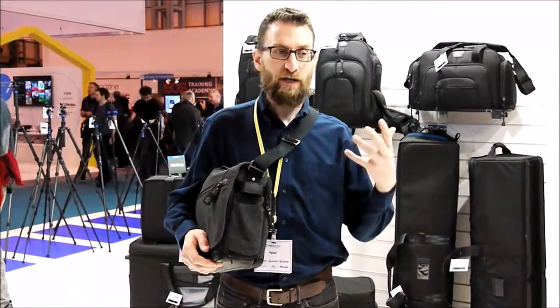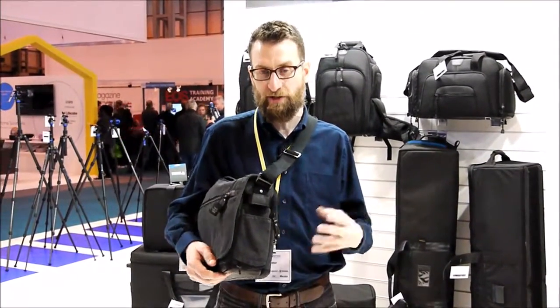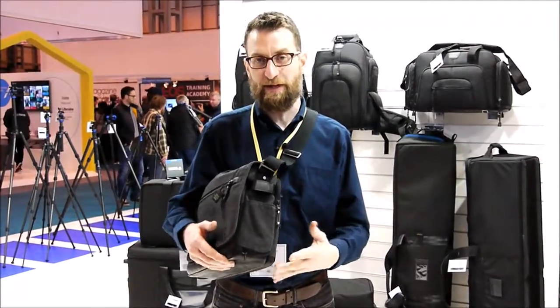This is a great bag for the professional mirrorless user, especially if you're going to shoot video with mirrorless and you need to carry a zoom recorder, microphones, and a bunch of other accessories. It allows you to carry a lot of gear and lenses, but the bag will never be bulky and will never take up a lot of space.